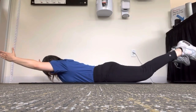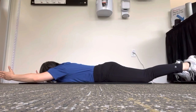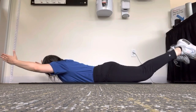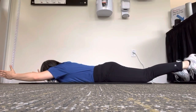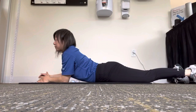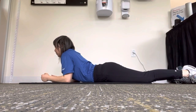Do 15 to 20. This is the Superman. A quick stretch for you on your elbows — just relax everything. Take a deep breath.